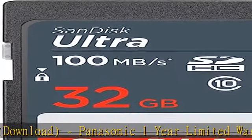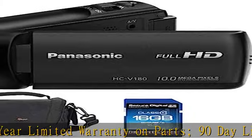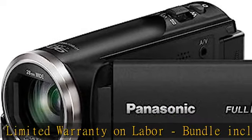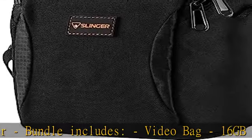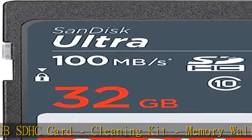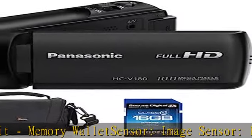Image Sensor: 1/5.8 inch BSI MOS Sensor. Total Pixels: 2.51 megapixels. Effective Pixels — Motion Image: 2.20 megapixels (16:9) OIS Standard Mode, Level Shot Function Off. Still Image: 1.67 megapixels (3:2), 2.20 megapixels (16:9), 1.70 megapixels (4:3).